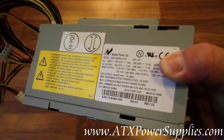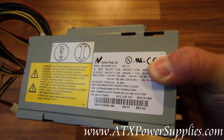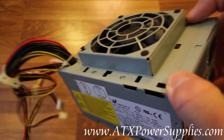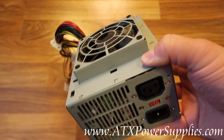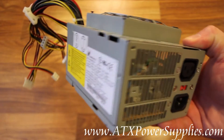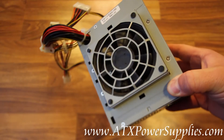You're looking at an old Newton NPS-200PB-121B. This is the B model. There's also an A model with the same part number. Both are irregular shapes just like the one you see here. Both are extremely hard to replace whenever they break and you have to replace them.